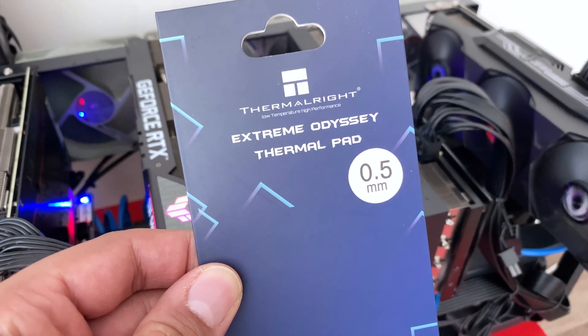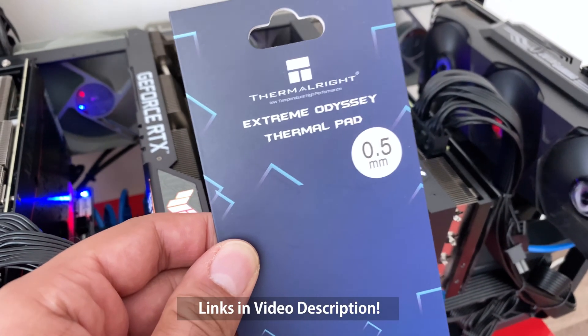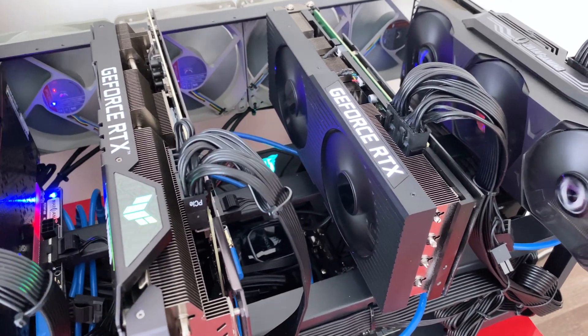This is the Extreme Odyssey thermal pad, 0.5 millimeter. I got this from Amazon — I'll give you a link in the video description.